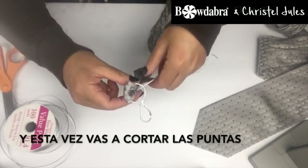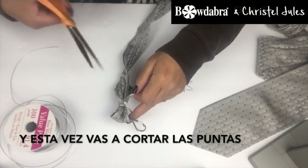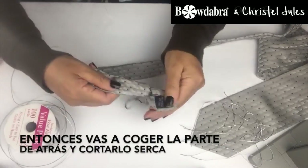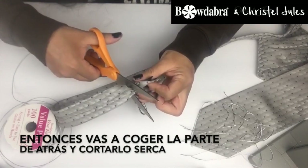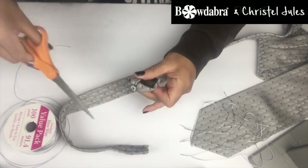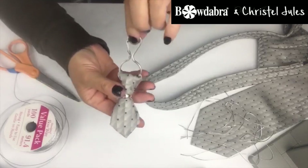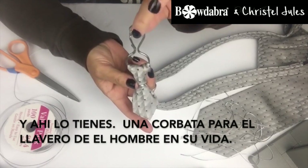And this time, you're going to snip the ends. Then you're going to take the back side and cut it close. Like that. And there you have it — a necktie keychain for the man in your life.